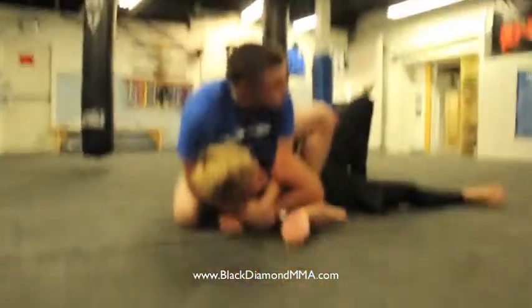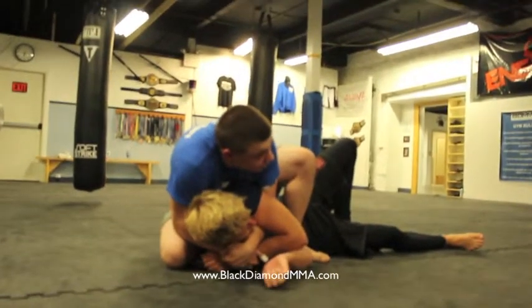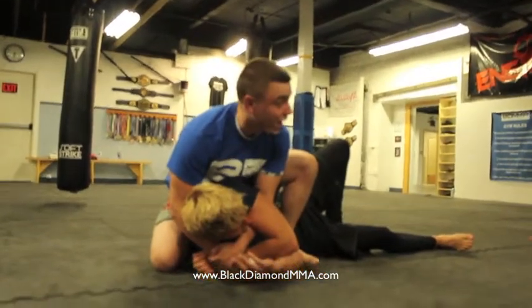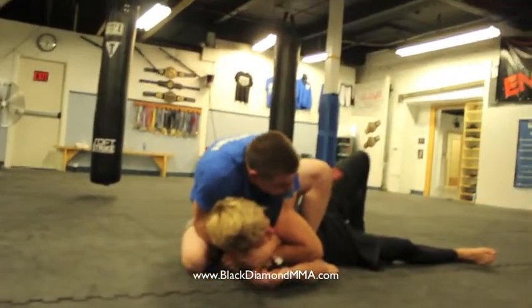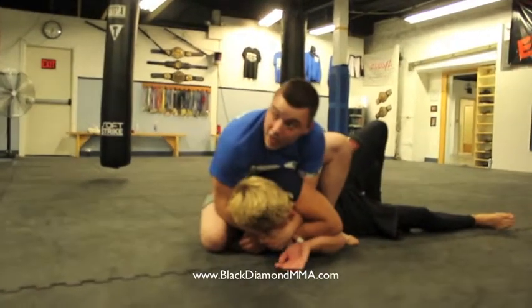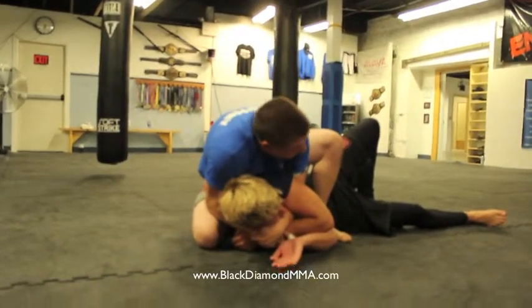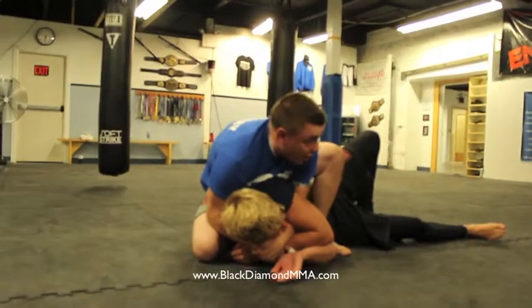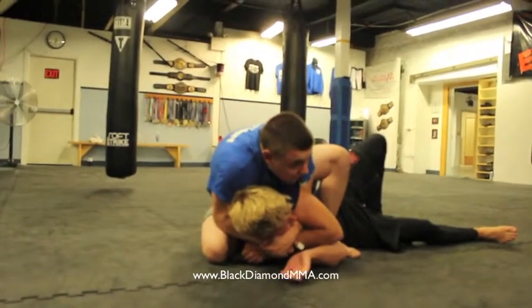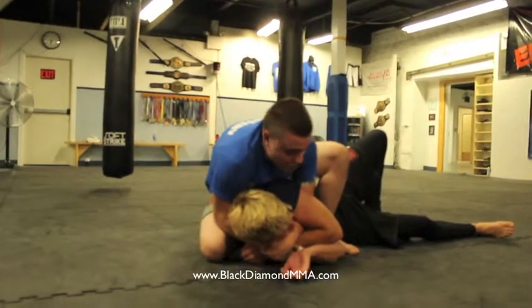One thing to mention is that our head has to be pretty tight right here. I don't want to just be chilling up here not paying attention — I want to be here. If I can, I'm going to touch my head to his head, get super tight, as tight as possible. From here, my heel's clamping in, my knee's super tight behind his back, and I'm pulling everything into me, contracting up for the finish.